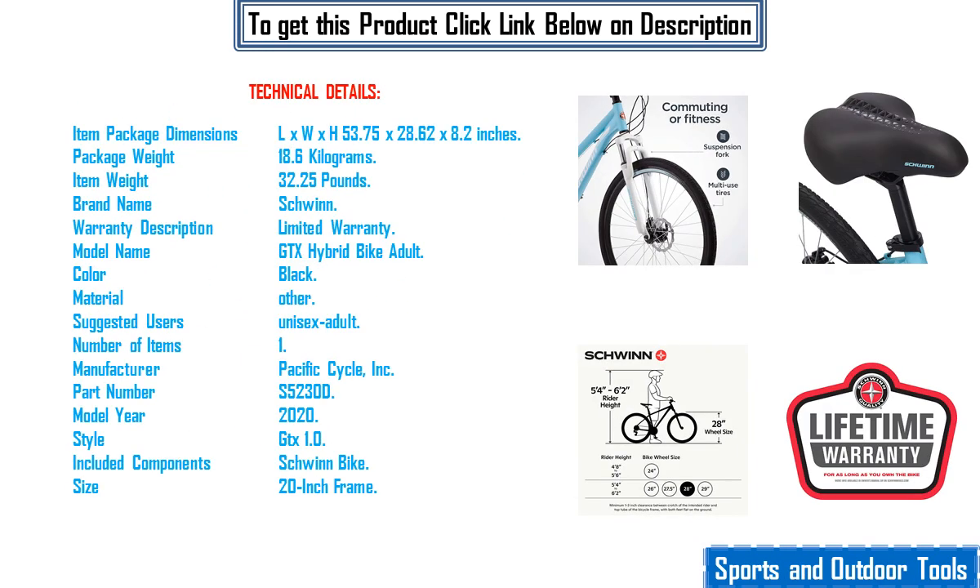Technical Details: Item Package Dimensions L x W x H — 53.75 x 28.62 x 8.2 inches. Package Weight 18.6 kg. Item Weight 32.25 lbs. Brand Name: Schwinn. Warranty Description: Limited Warranty. Model Name: GTX Hybrid Bike Adult.